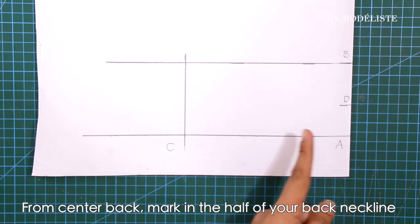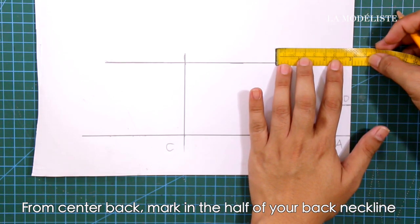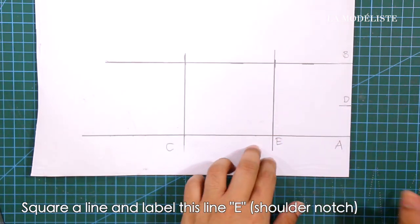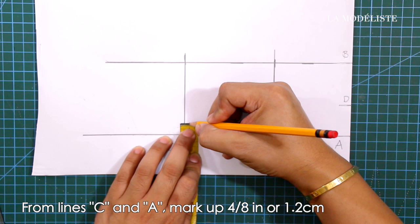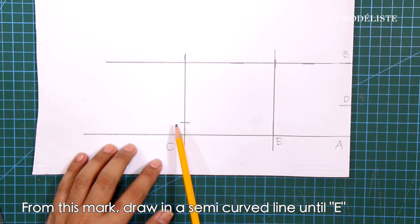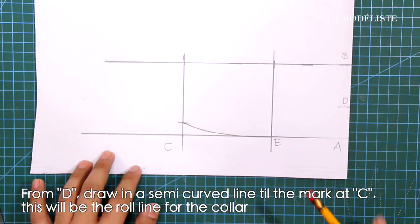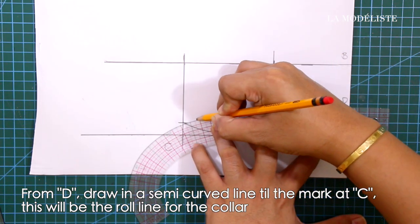From center back, mark in the half of your back neckline, square a line, and label this line E — this is the shoulder notch. From lines C and A, mark up 4/8 of an inch or 1.2 centimeters. From this mark, draw a semi-curve line until E. From mark D, draw a semi-curve line until the mark at C, and this will be the roll line for the collar.